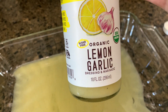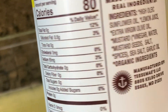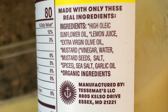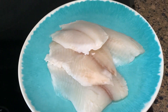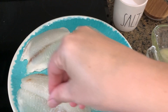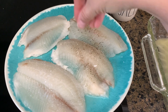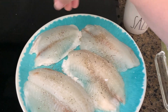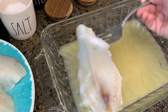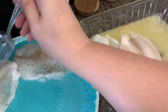Our first meal was something I came up with on my own. I used a lemon garlic marinade — I can't remember if I got it from Publix or Thrive Market. I'm sprinkling some salt and pepper on the tilapia, then placing each piece into a baking dish with the marinade. I'll pour the rest of the marinade on top and let it sit in the refrigerator for about 30 minutes. You don't want to marinate it too long.